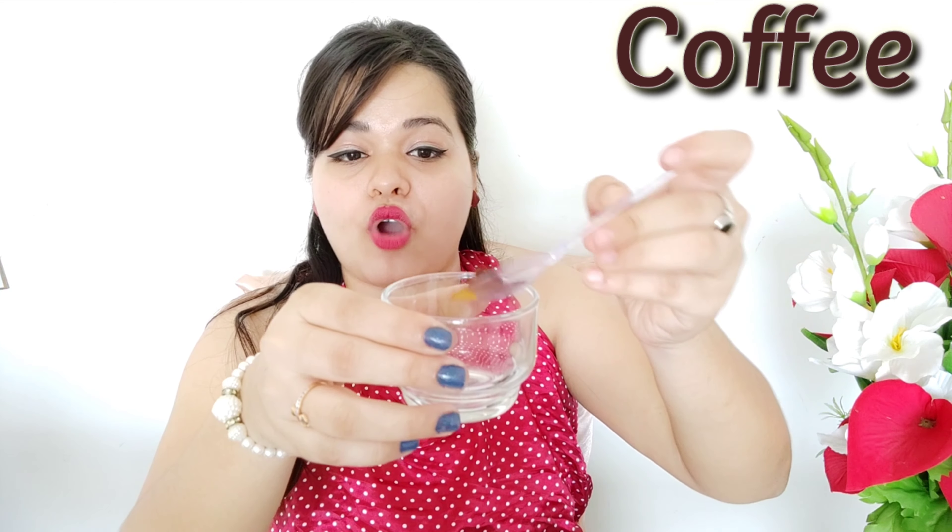So friends, let's get started. I am going to take a bowl here and I am going to tell you the best ingredients for your skin. So the first thing for your tan is coffee. I will add 1 tablespoon of coffee.